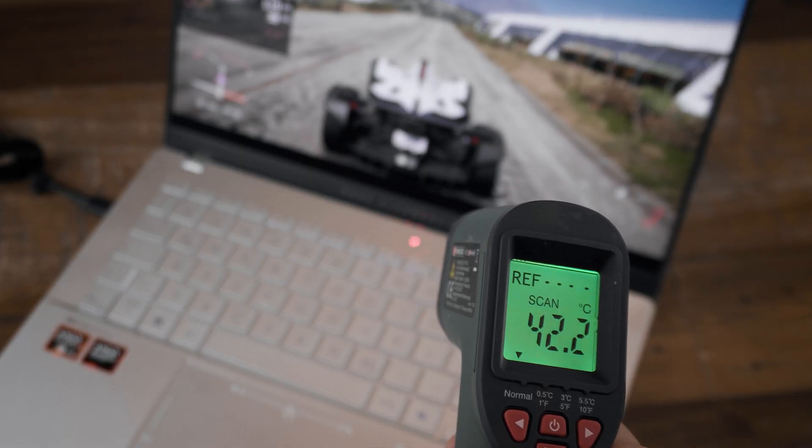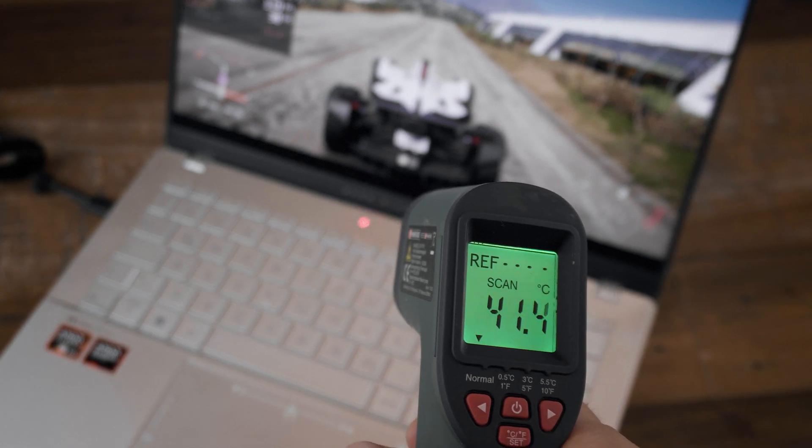We're going to do this review a bit differently. I'll start with the flaws, because that'll be a really short segment, and then tell you why it's so darn good. The Vivobook S14 can get pretty warm above the keyboard under heavier load while gaming on the highest performance mode.